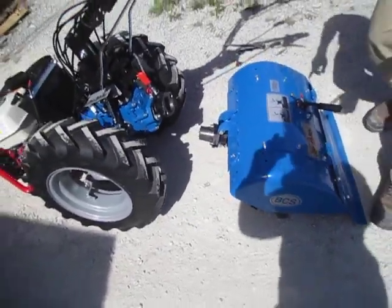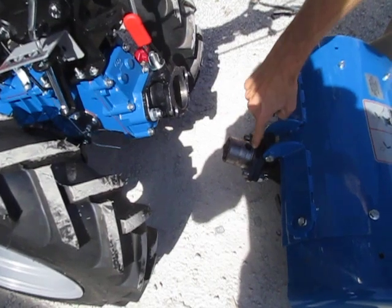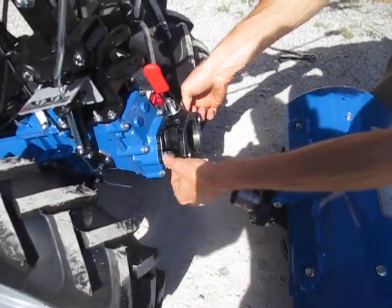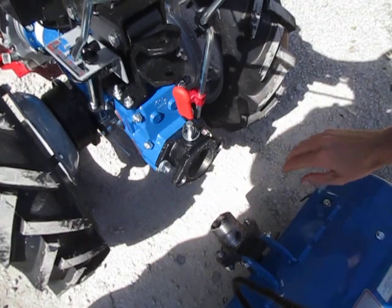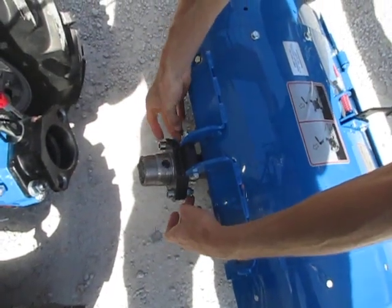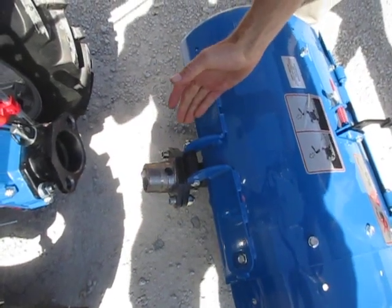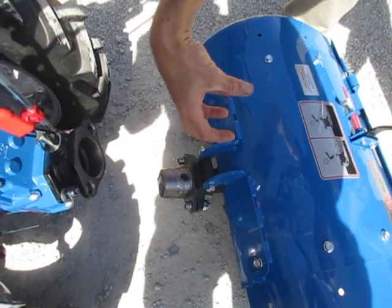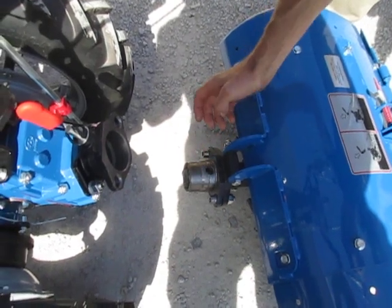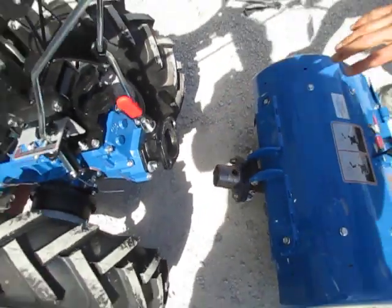This is the quick coupling female — that's on the tractor. This is the quick coupling male — this is bolted to the implement. What's holding the female onto the tractor are these two studs and nuts. The male portion of the quick coupling is held onto the implement by two allen head bolts and nuts bolting this flange onto this flange. Some implements have this quick coupling male integrated directly, while BCS brand implements typically have it bolted on as an add-on.